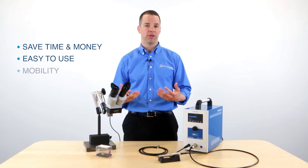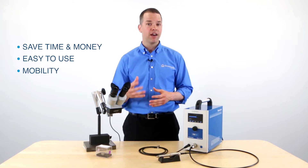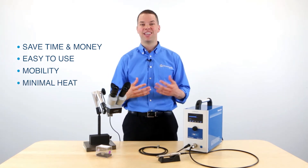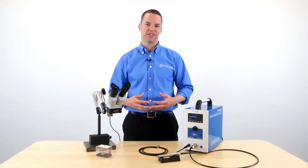It's also mobile. You can transport this around your company and weld any mold size, large or small. And finally, it utilizes very little heat, so we don't have to worry about the heat sink and heat distortion that we get from traditional TIG welders. Let's get started, and I'll begin by showing you the individual system components.